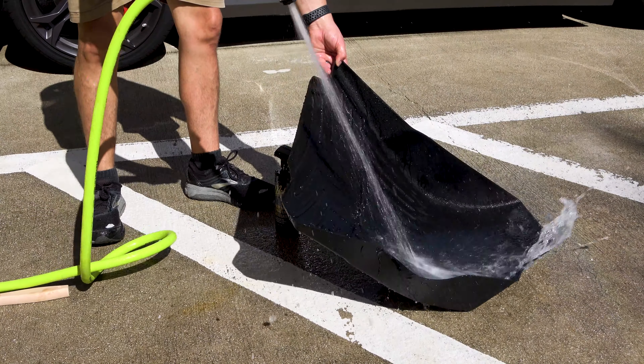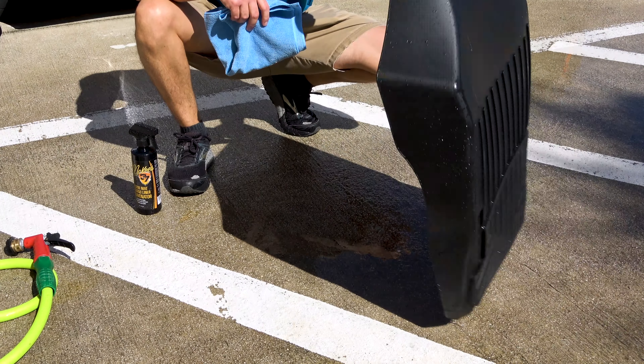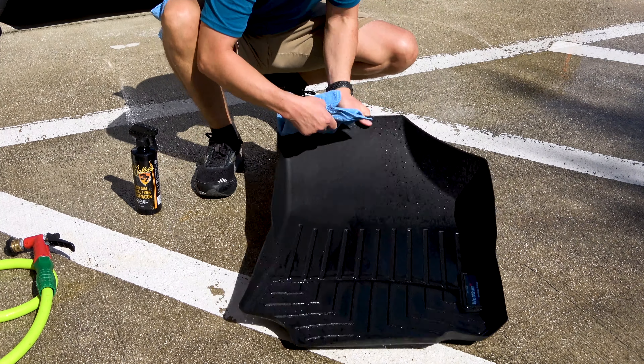After that, simply rinse them off with a strong jet of water, let them air dry after wiping them with a quality microfiber towel, reinstall in the vehicle, and that's it.